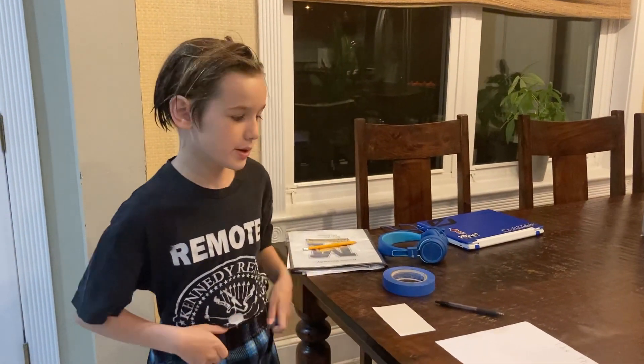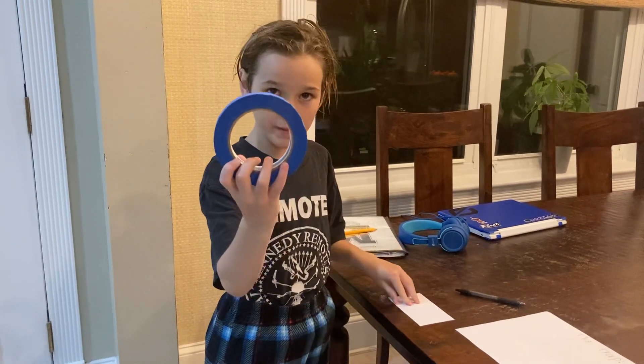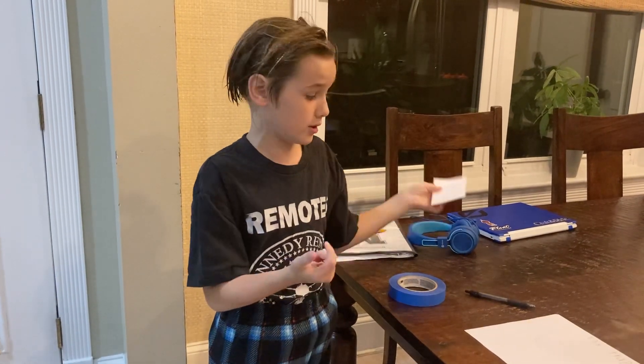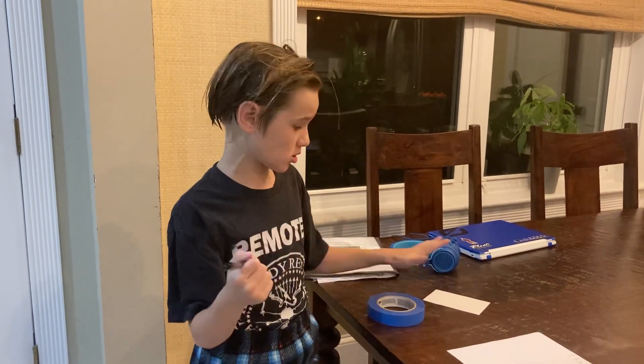What's up guys, it's SuperBrenchMaker. Today I'm going to be teaching you how to make a leprechaun trap. All I'm going to need is tape — it can be any type of tape, it doesn't have to be this type — and some paper. It doesn't have to be this size either. You do not need a pencil. This is all you need.